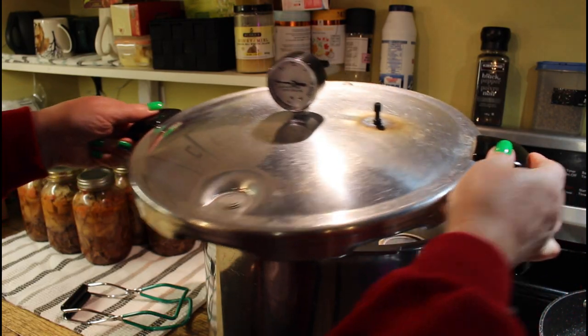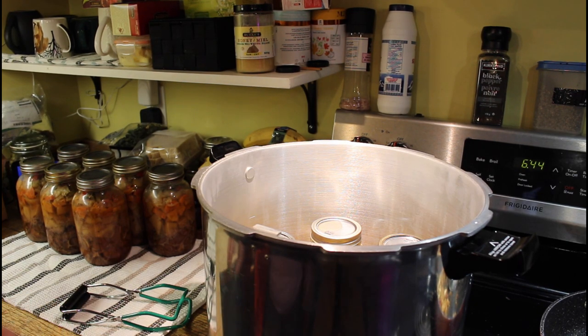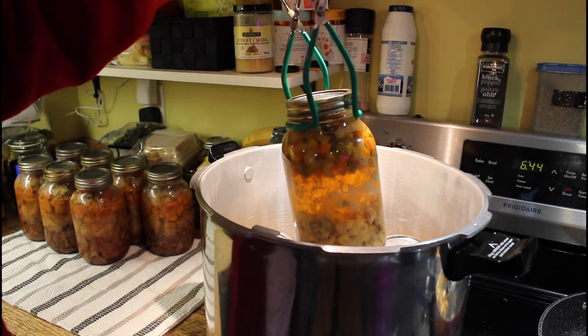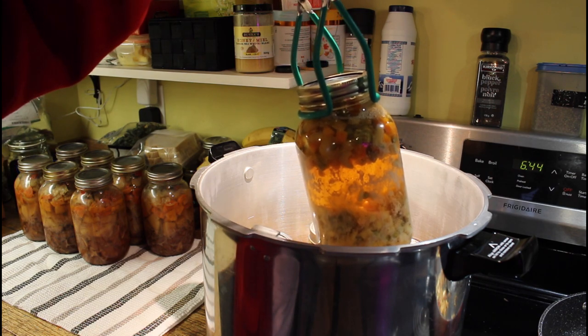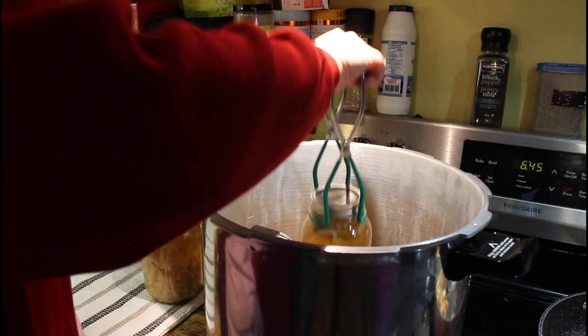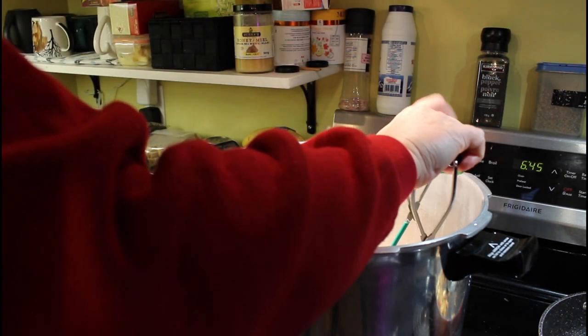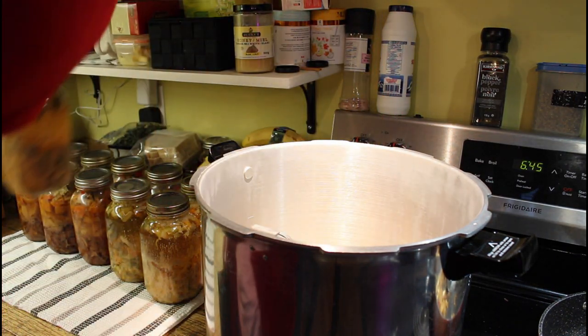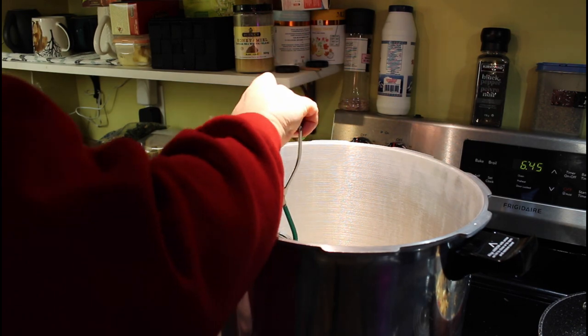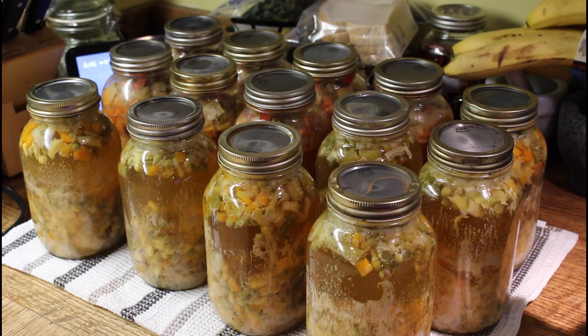Let's get these jars out of the canner. I love it when the pressure has come off but the jars are still bubbling. Seven jars of chicken soup that can easily be made into a variety of meals as I mentioned earlier. And I'm done my canning for the day — one more convenience food to go on the pantry shelf. Yum yum yum.